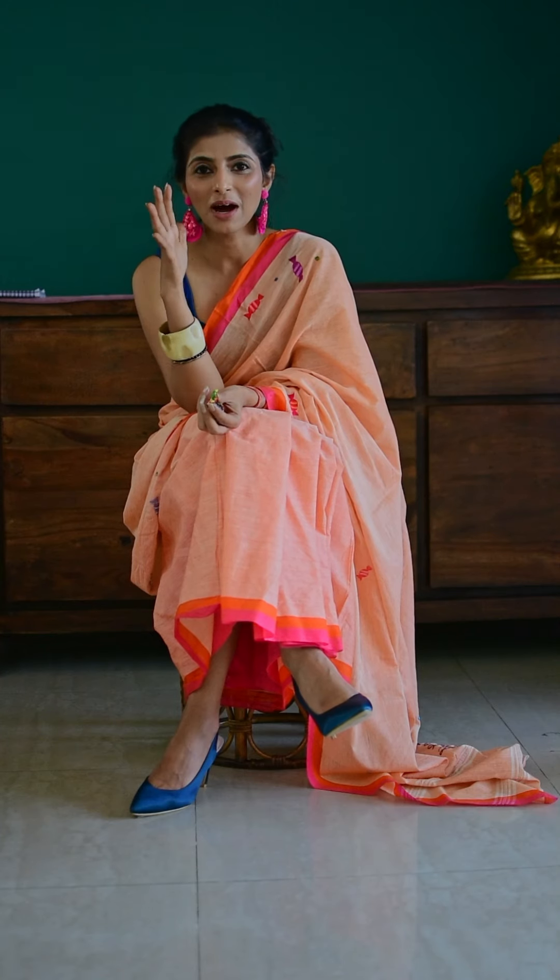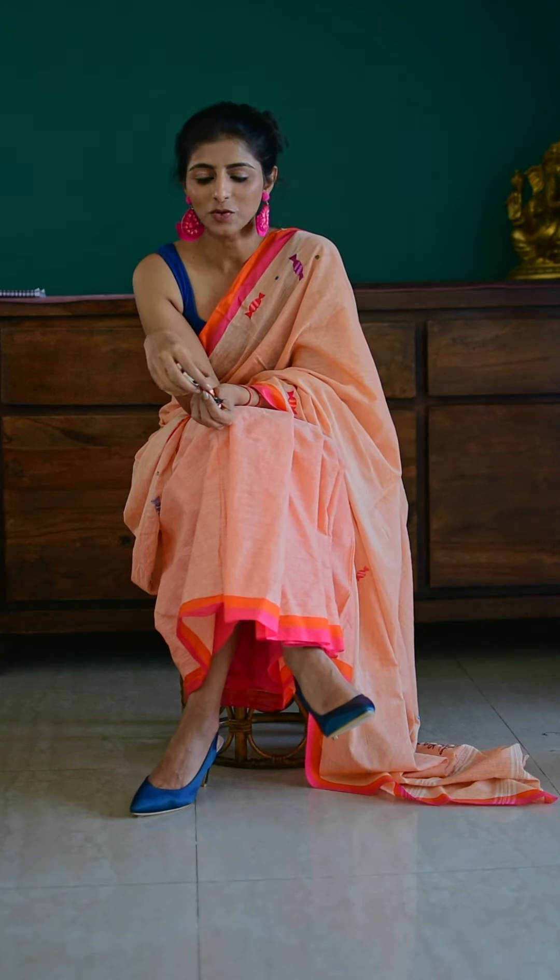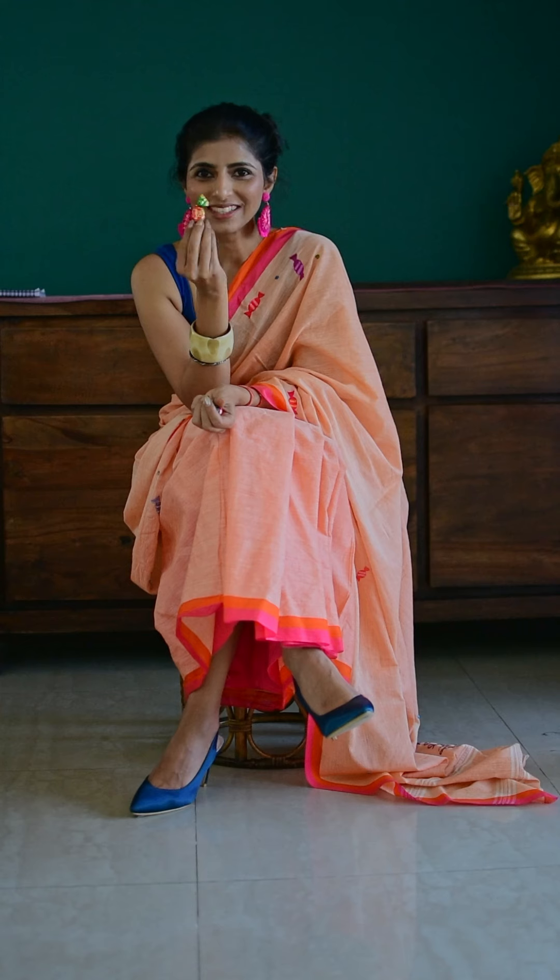I also remember so many big massive Mahabharat style fights would happen at home during summer vacations all over this tiny little thing. My mom would come and sort out the fight, and once everything was sorted she would ask what are you fighting over — and it would be over this.